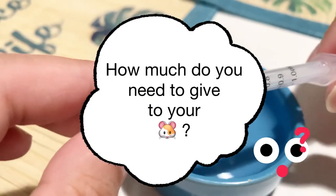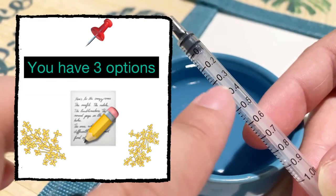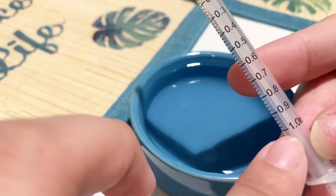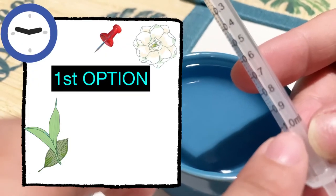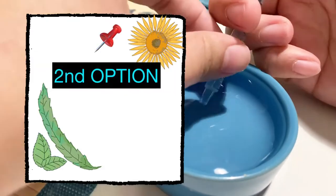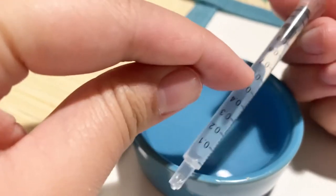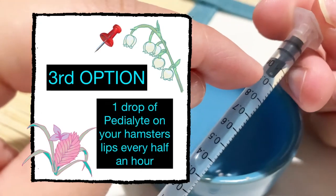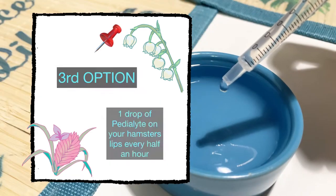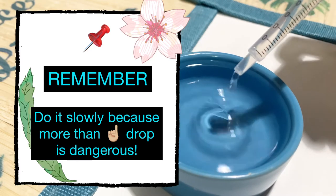Pedialyte goes a long way, so make sure you use the recommended amounts. There are three ways to give Pedialyte: option one — give half a dropper every four hours; option two — give 0.1 milliliter every 10 minutes within an hour; option three — place a drop on its lips every half hour. Always give it slowly, as more than one drop at a time can be dangerous.